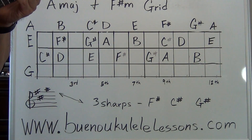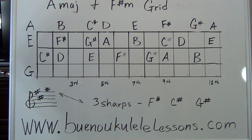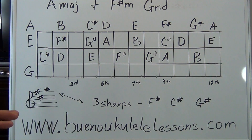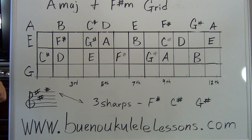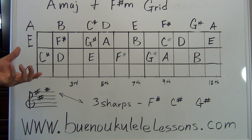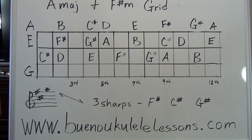Before we get started, you need a fairly good understanding of all the lessons that led up to this in the series of A major. There are about seven or nine lessons just in the key of A major — every scale pattern has a bunch of lessons. What I'm trying to say is: you need to have understood all the lessons leading up to this. If not, go back to where you need a little more work, do that first, then come back to this lesson.